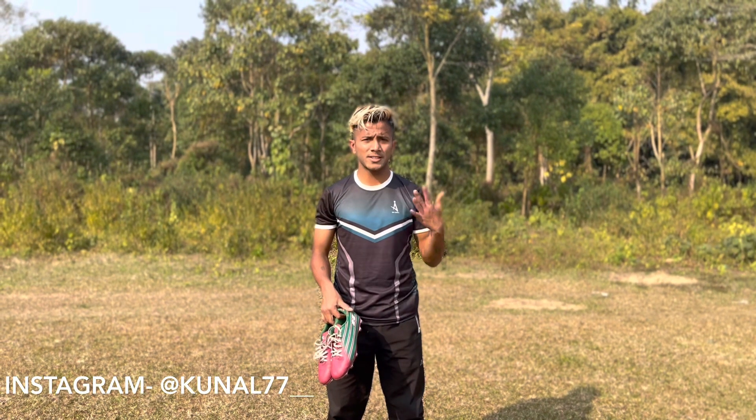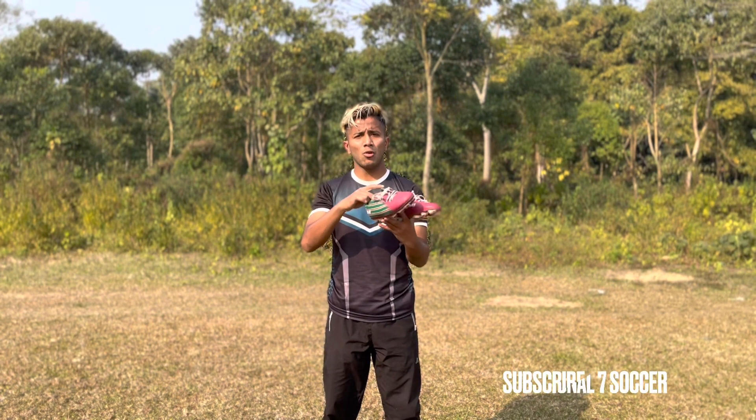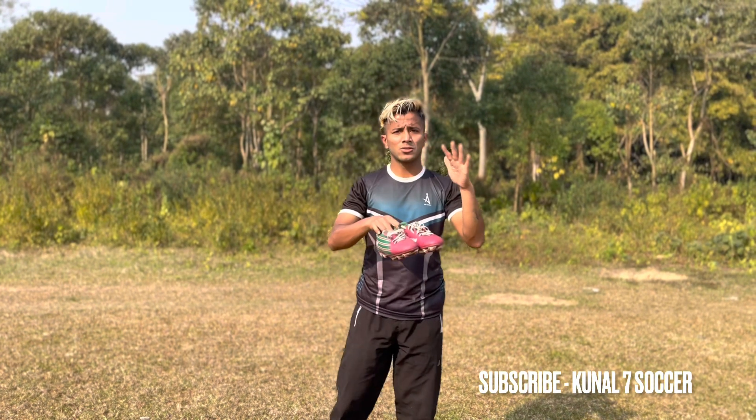Hey, it's cool. So today I'm going to show you the Nivia ATK Mohunbagan football boot. I'm going to test this boot and review. So let's go guys.